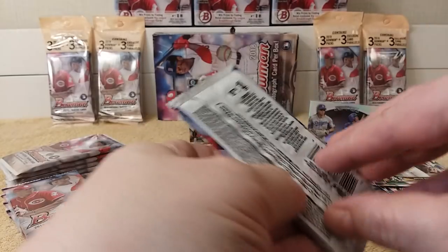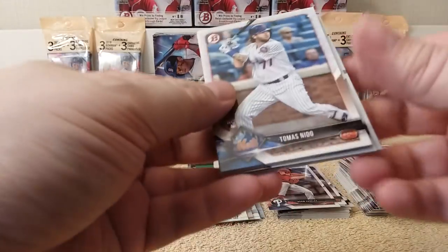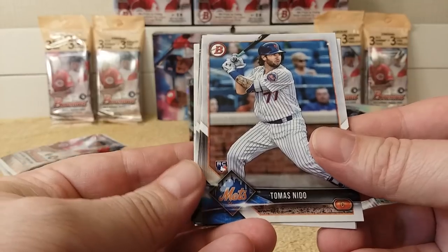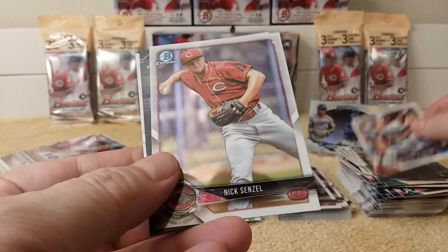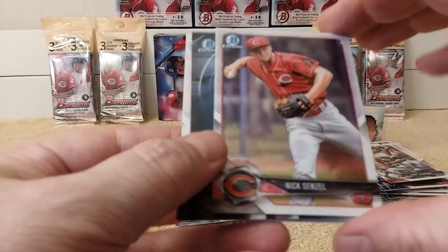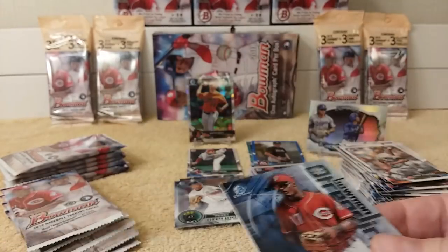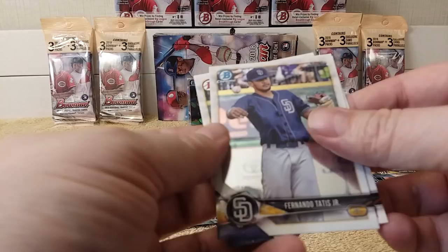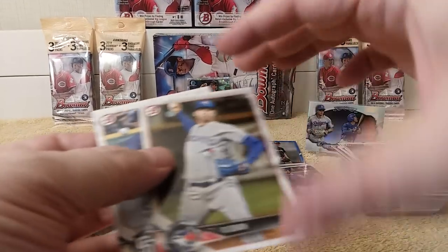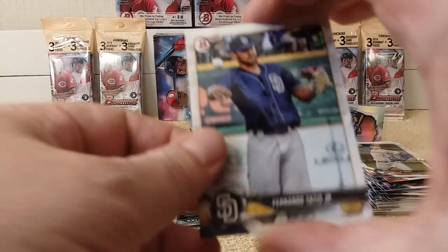Next pack. Thomas Nido rookie. Dustin Fowler rookie. Jack Flaherty rookie. Sandy Alcantara rookie. Nick Senzel Chrome. Oh there's another Taylor Trammell Trending card. First Bowman — Pedro Avila. Fernando Tatis Jr. Chrome. And TJ Zook rounds out the pack.